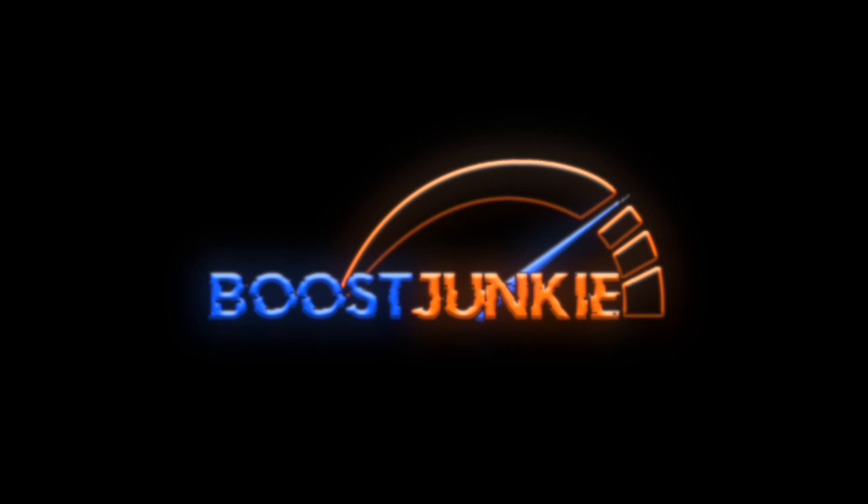What a pretty sight. Good afternoon, everybody. Tyler here with Boost Junkie Media, and today we are doing a video on some more suspension components.